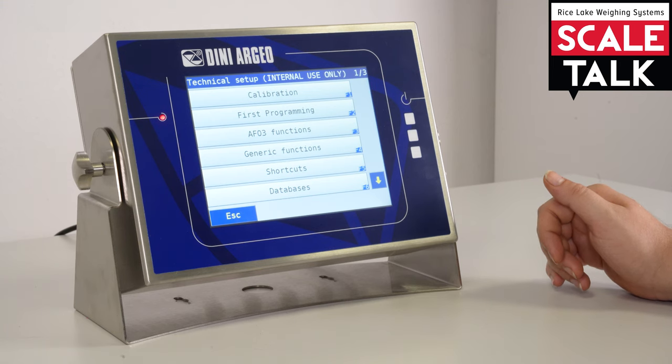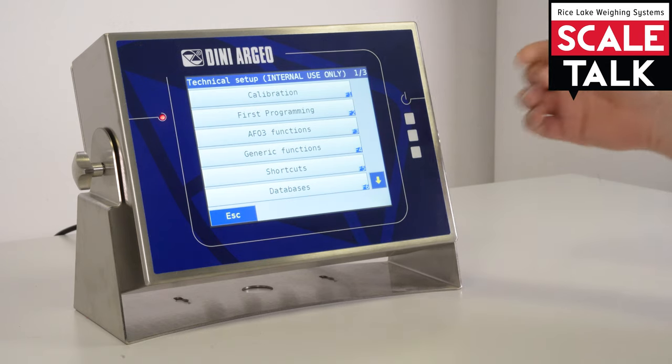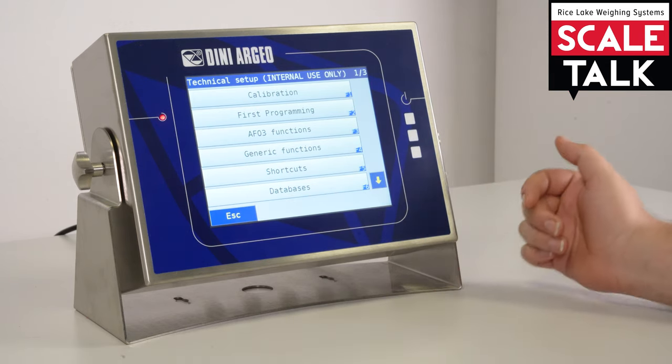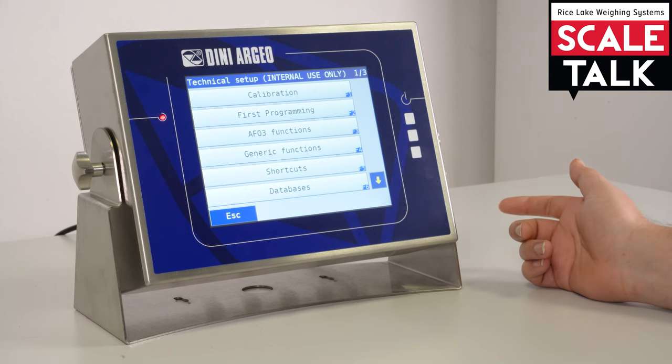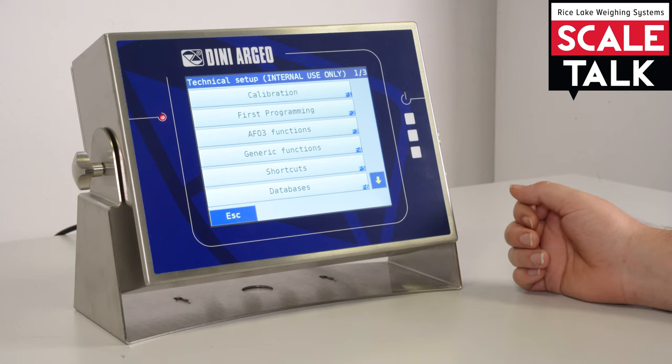Generic functions are all the functions related to the tare, the zeroing, and functions that are equal for each firmware — so nothing is different from firmware to firmware in this setup. Here in shortcuts, as mentioned, the 3590 is configurable.